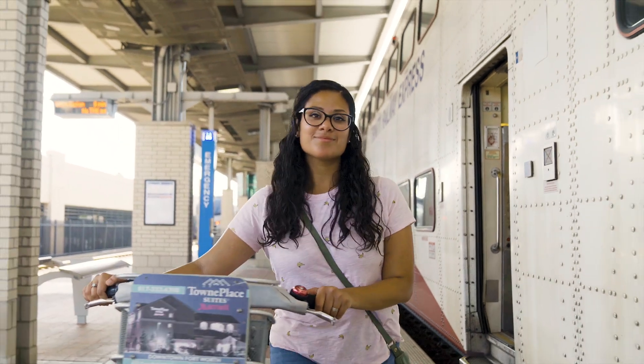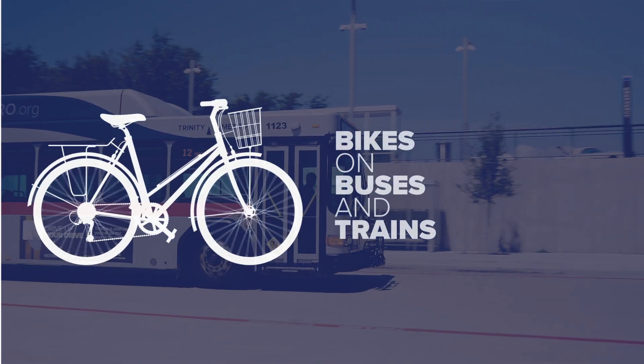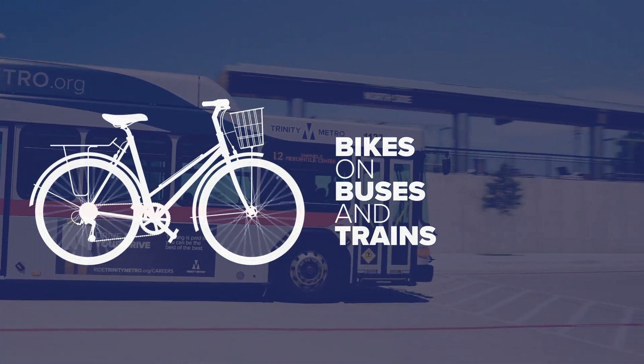Do you ride a bike? That's awesome. This video is for you. Trinity Metro is very bike friendly.